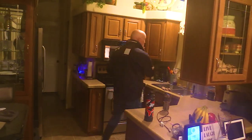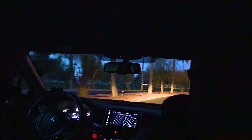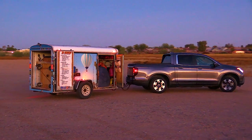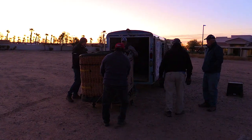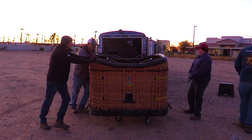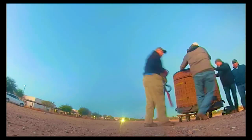Hello adventure enthusiasts, welcome to Blair Productions. This is Brennan, and today we're going to take you through an exhilarating process of launching a hot air balloon from set up to lift off. We've got the details covered, so let's dive in. We're unloading the basket right now.